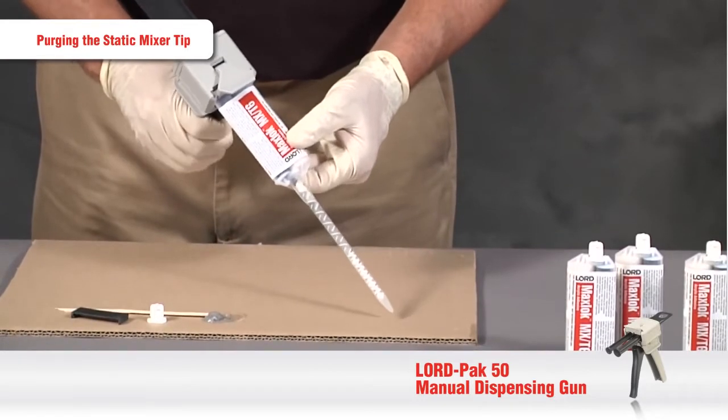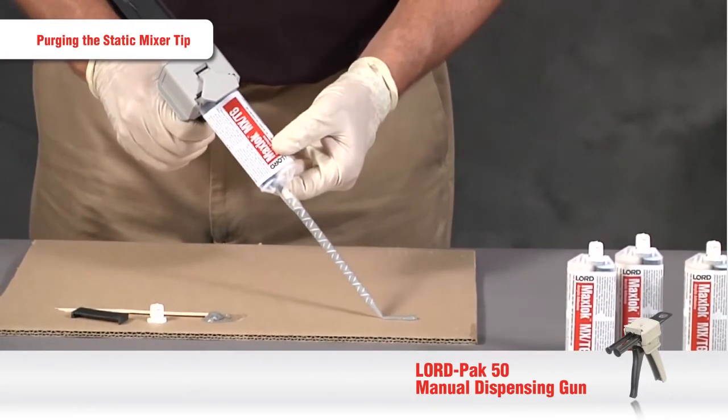Once that step is complete, you're ready to dispense your Lorde Adhesive onto your part.